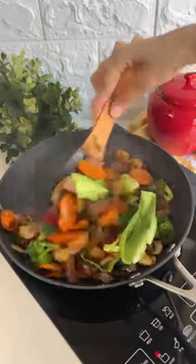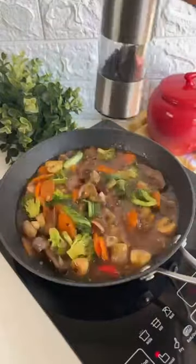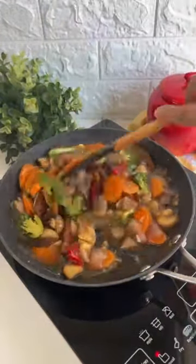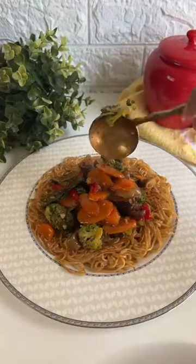Now top it off with your sauces. I've used green chilli sauce, rice wine vinegar and soy sauce. Add some cornflour slurry and pepper and toss it well together. I love using my Thal's Cast Iron Pan because it's so easy to toss everything together. Serve it and enjoy!